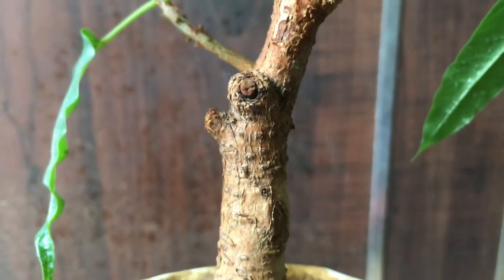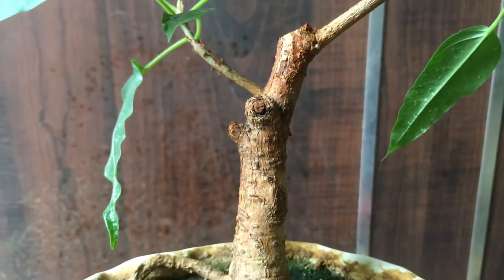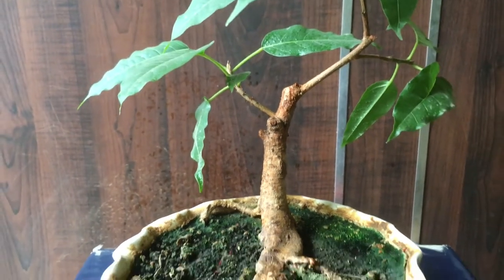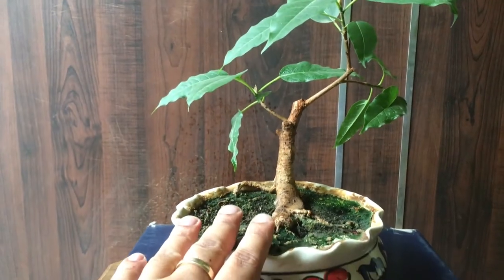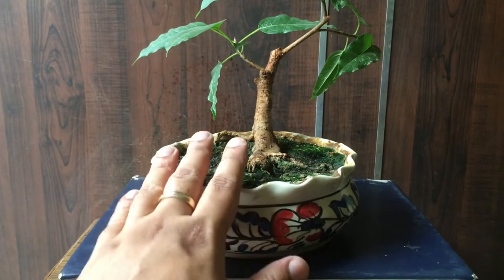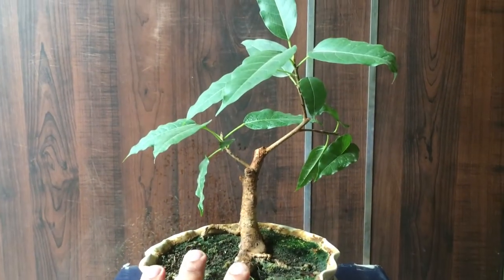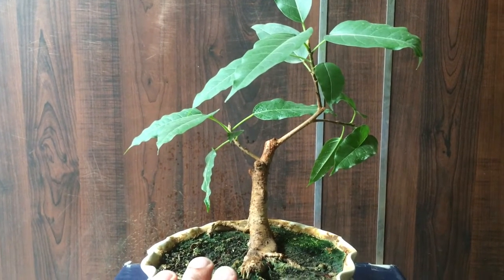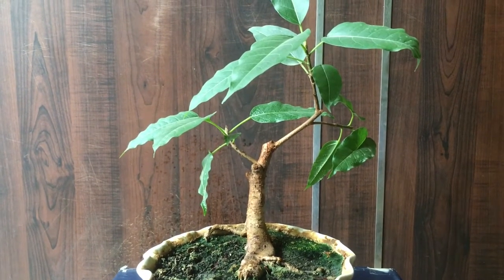Namaskar viewers, my name is Diwakar and this is an update video of my Viren Spicus, also known as Pelikan in Hindi. This is the small pot in which I have been growing it. This tree has been with me for more than five and a half years now.